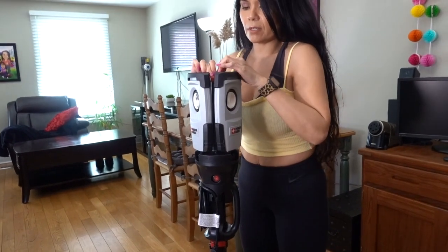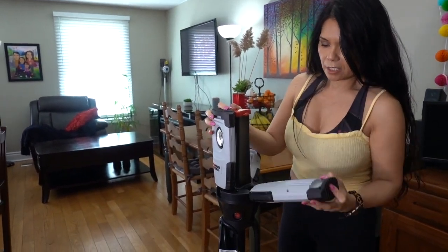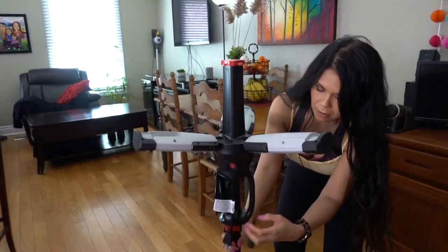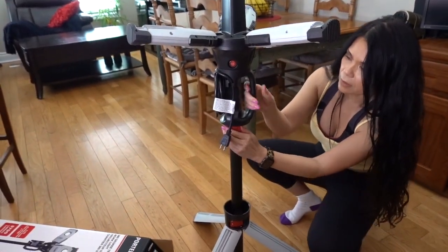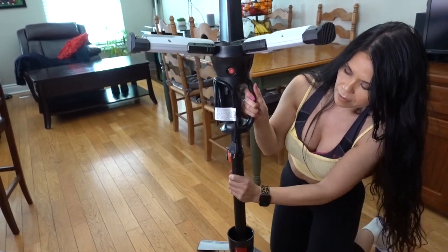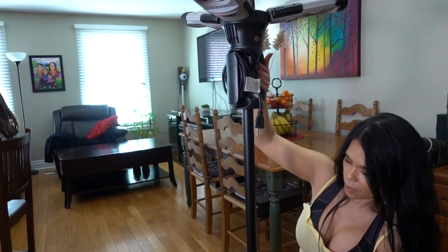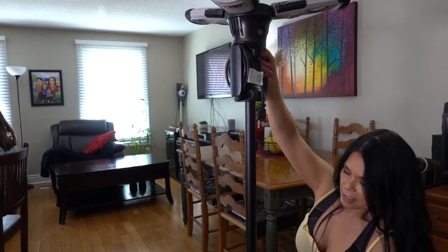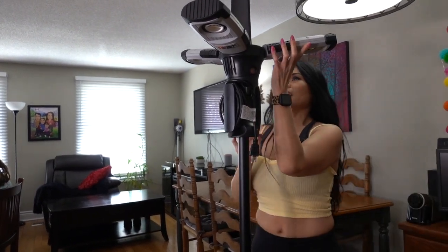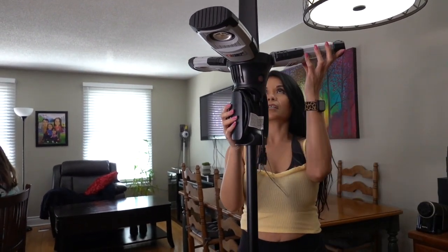There's a button right here that you press, and it's red on the top part. Another red part right here, so that controls the leveling of how high you want it. This is as high as it goes. And I am 5'1", so you get an idea how tall it gets.